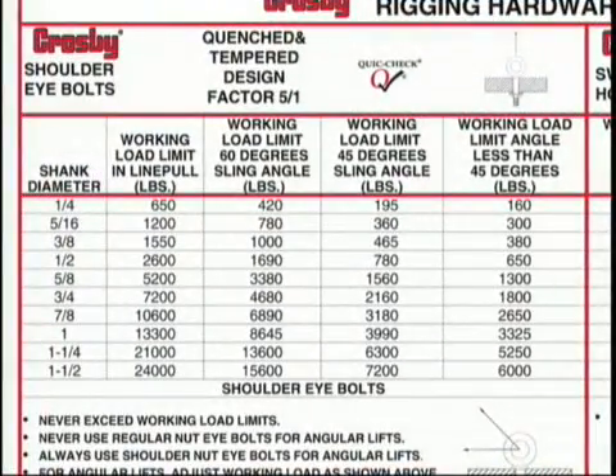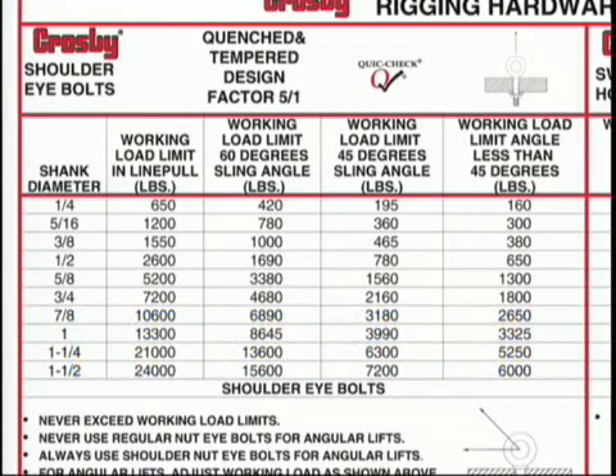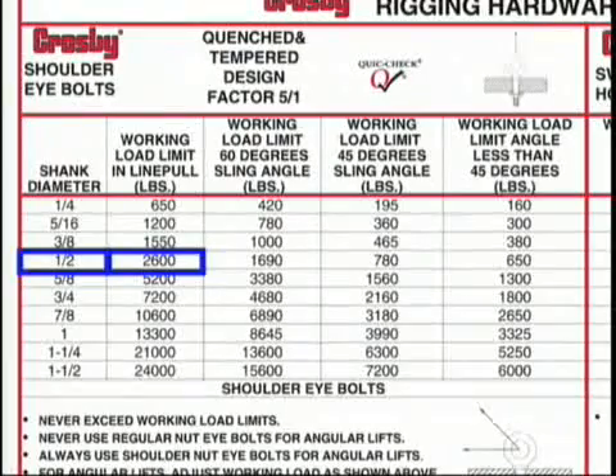To select the proper bolt, refer to the Crosby Lifting Guide. Note that the panel does not mention the S279 because the information is the same for all Crosby shoulder eyebolts. We need to select an eyebolt whose working load limit exceeds the required load of 2,500 pounds, which in this case is a 1.5-inch Machinery Eyebolt with an inline working load limit of 2,600 pounds.